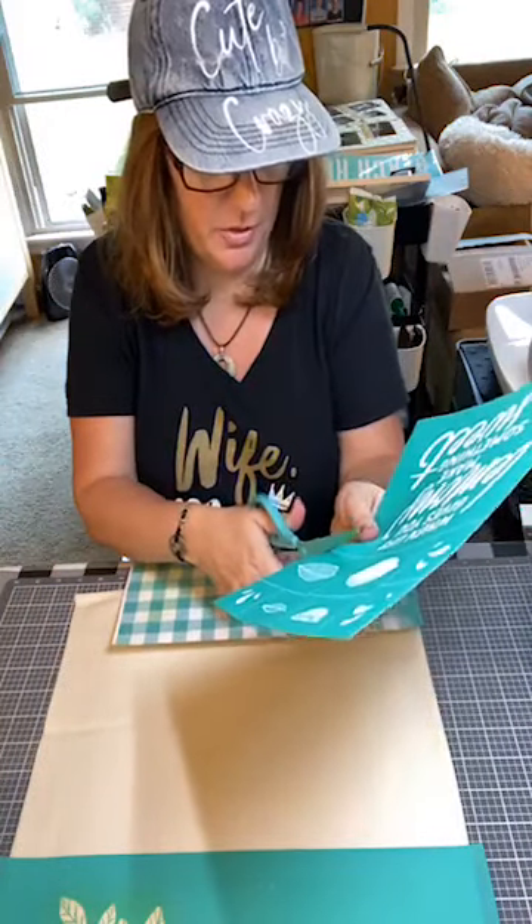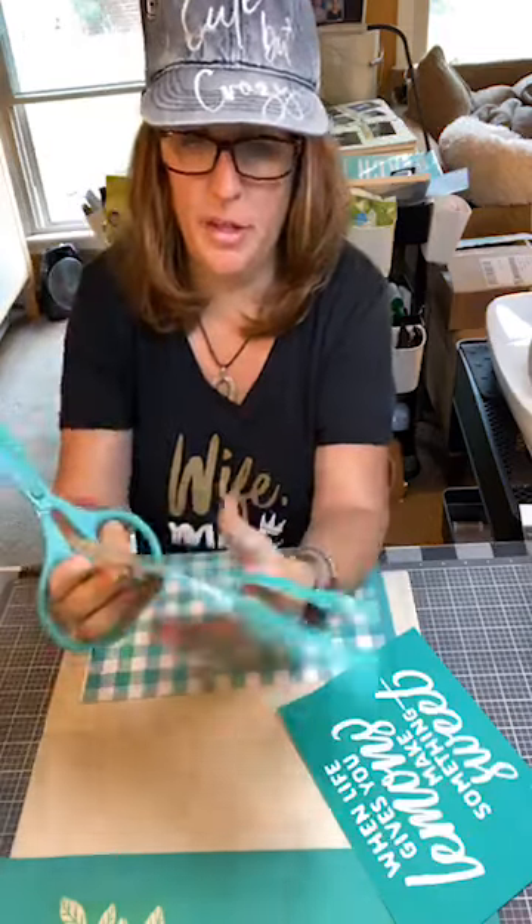I'm just gonna chop this up and get all the pieces out. This is one of our new transfers and I tell you what, lemons right now are so hot. You guys probably can't do any kind of shopping, but trust me when I say lemons are hot and our designers have really been doing amazing things with the lemons. So this garden flag is gonna go on my front lawn, right outside my front porch. I've already got a welcome sign that I did and that turned out really good, so this is gonna be off to the side in my garden.